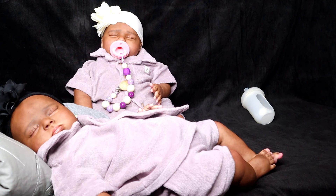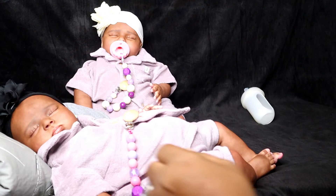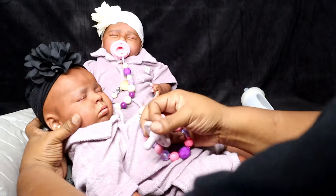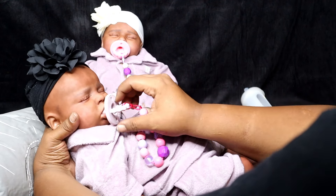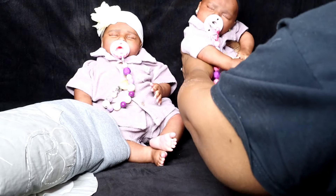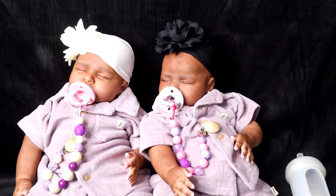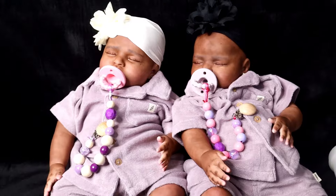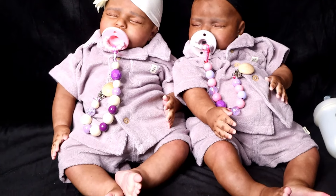I want 10 silicones and then the rest vinyl — unless they just come out with silicones I have to have, then we just gotta go half and half. You want your passy, mama? Just press on the cheek to open her mouth so she can take her passy. She's got her outfit on — look at them! There they go, in their outfit of the day. They are the Ariel partial silicone twins.